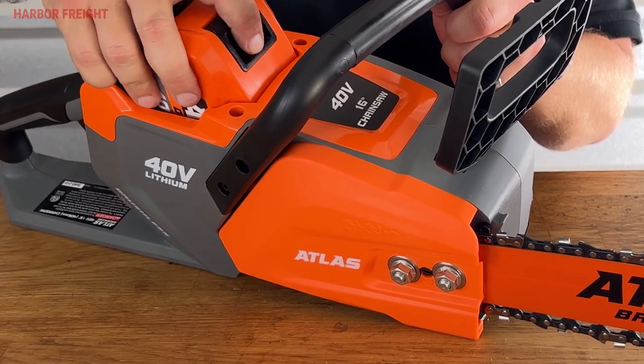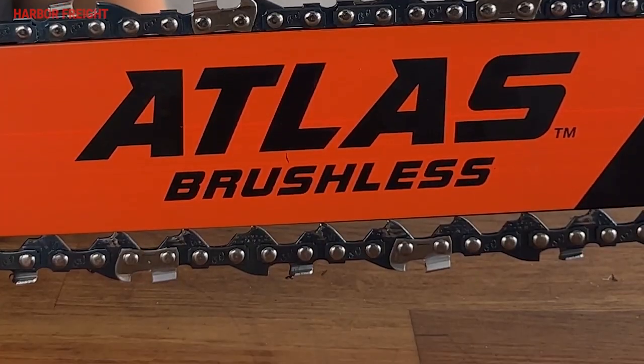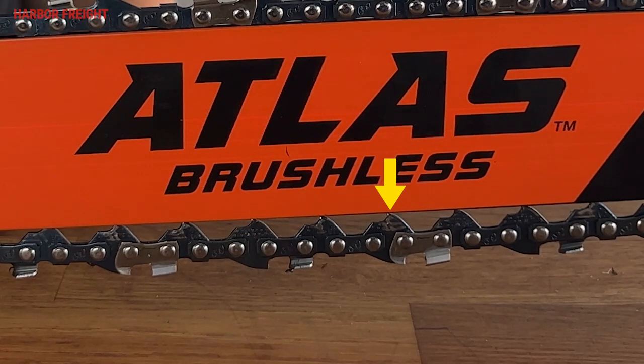First, make sure the saw is fully powered down by removing the battery. Then, set the chainsaw on a smooth, level surface. If you can see an entire drive link exposed at the middle of the underside of the bar, your chain is too loose and needs to be tightened.